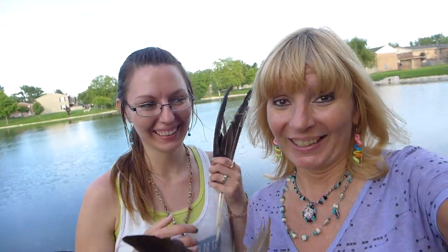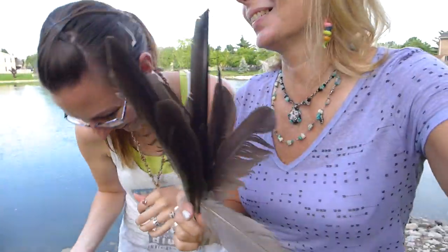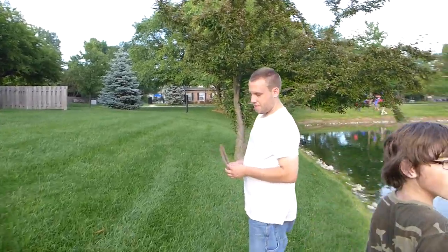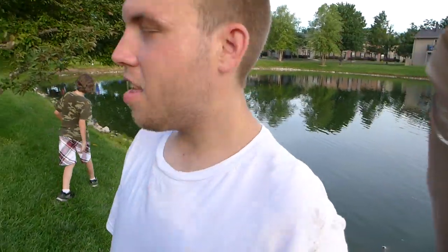We're collecting feathers. Yes we are. This is fun. What are you going to make with these? We're going to make a goose out of them. That one is pretty, look at that — it's a big one, bigger than my face! Did you find one Cory? What'd you find? Not a good one. That's a good one — it'd be great for us.